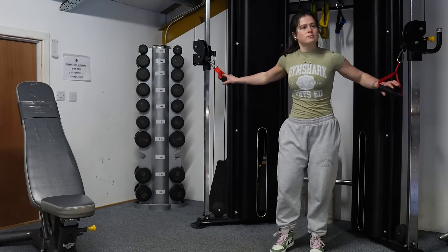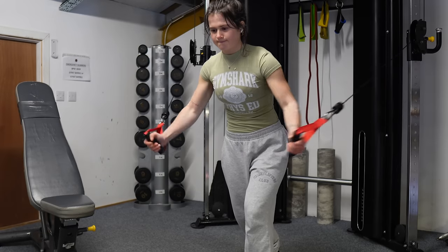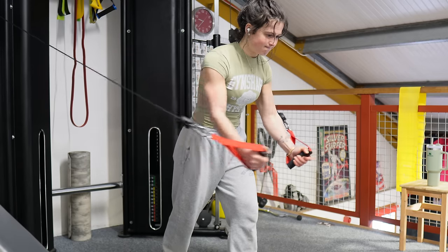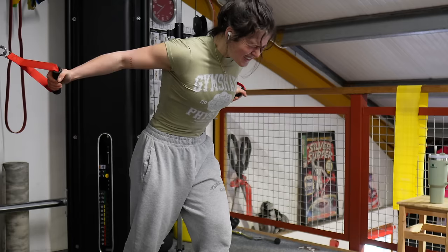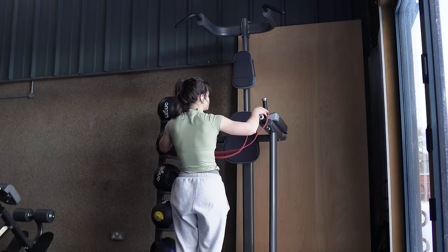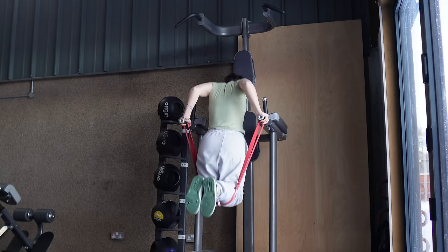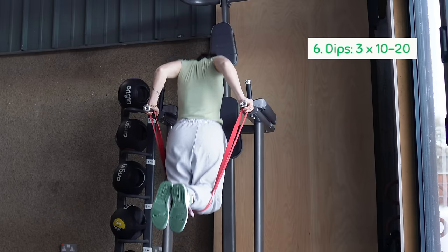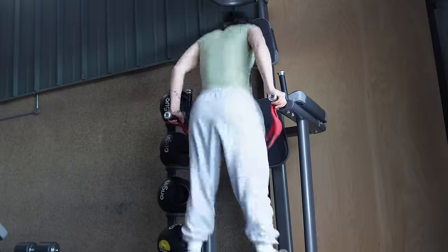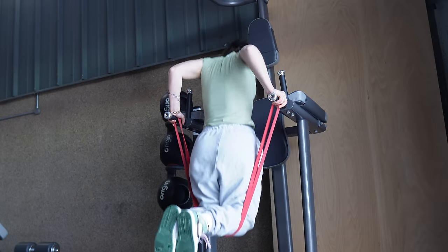Next is cable flies. I love doing flies on the cable because you can really stretch your chest and put maximum tension on your pecs. Set the cables just above head height, step forward keeping one leg in front for stability, and think of it like a curved hugging motion. After three sets of those I moved on to dips — these are hard. I started doing them banded until I got stronger. This exercise honestly gives major gym bro vibes and I'm not mad about it.